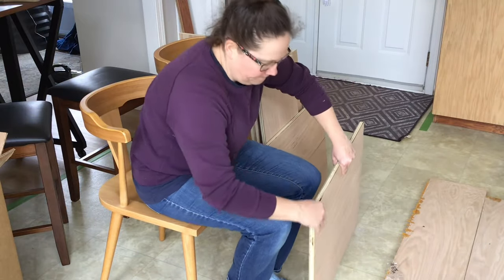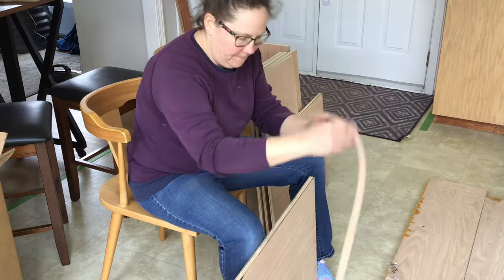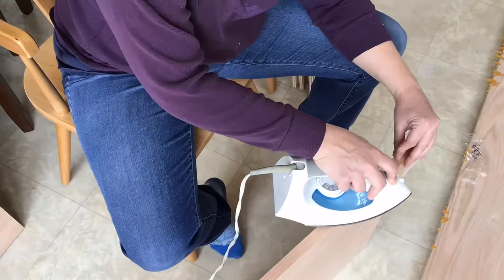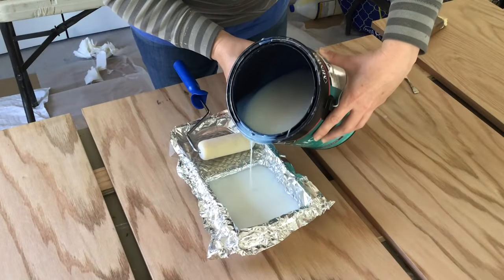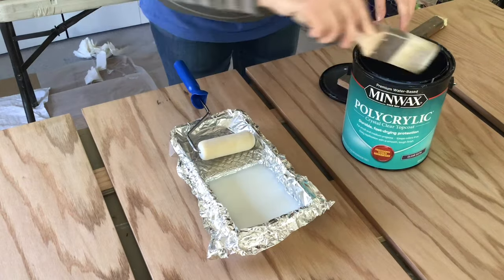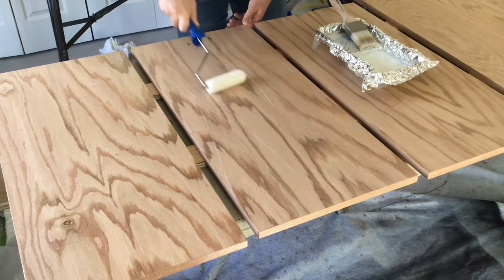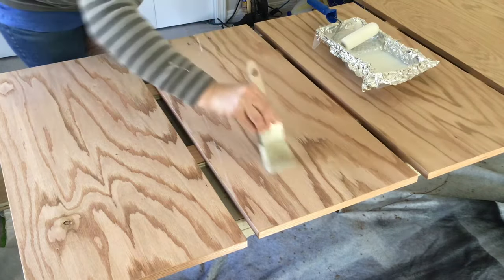After that, I applied edge banding onto the edges of the plywood to cover up the layers of wood and make it look like a solid piece of wood. After giving the doors a good sanding — especially the edges to remove any extra edge band that was left sticking out — I sealed the doors with three coats of polycrylic, following the directions on the back of the can and sanding and dusting in between.